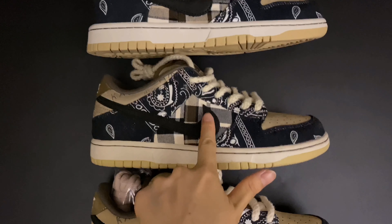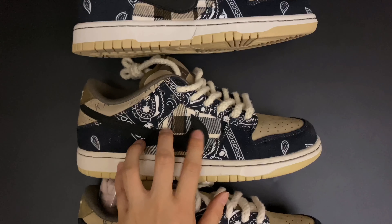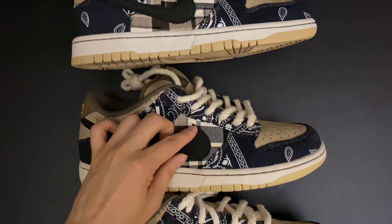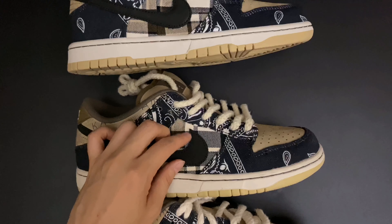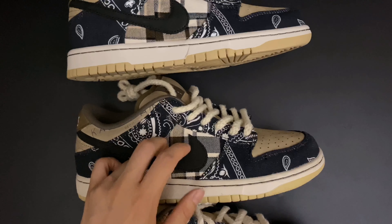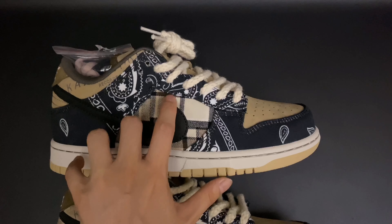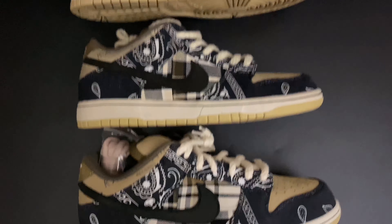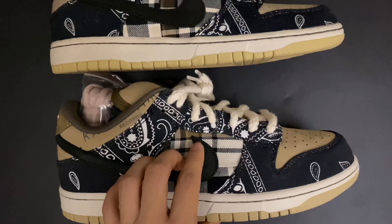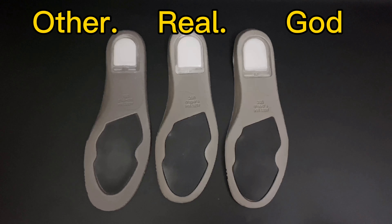The sixth difference is the shoe logo placement on the lateral side. On the retail pair and our GOT version, there is a clear distance between the shoe logo and the eyelets — the logo should not be stitched up to the eyelets. On the other version, the logo is almost stitched right up to the eyelet piece, which is incorrect.